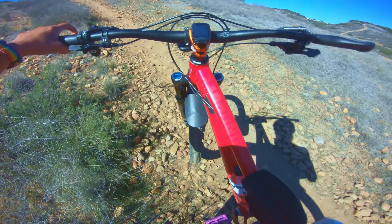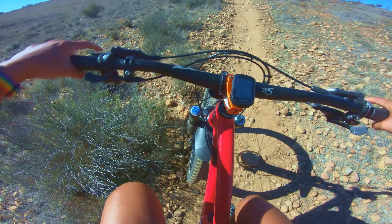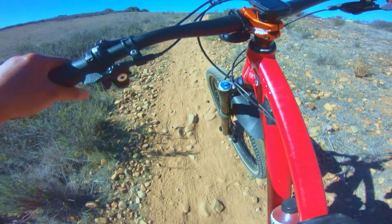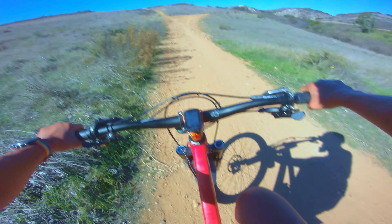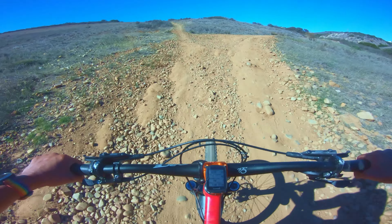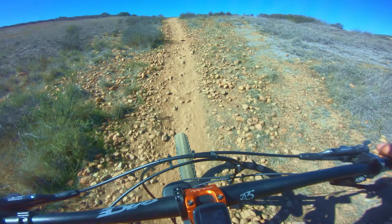I wanted to test the hub of course, and also see how well I did with troubleshooting the tubeless conversion of my rear wheel. Both wheels are tubeless ready, but the tires I'm running — the Schwalbe Hurricane — are not tubeless ready. The front wheel has been running beautifully for almost over two weeks now. The rear wheel was giving me a problem with the valve, and I finally figured it out, so far so good.